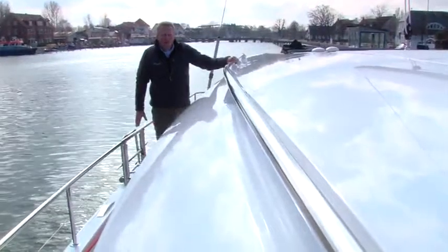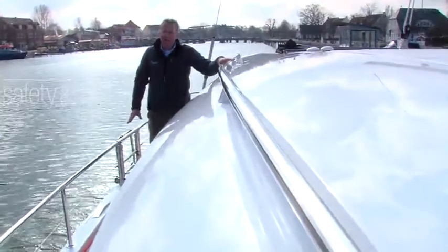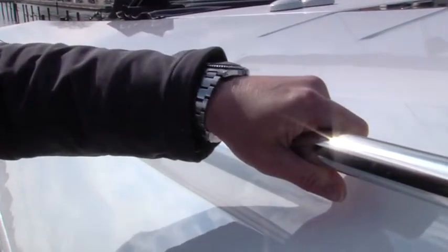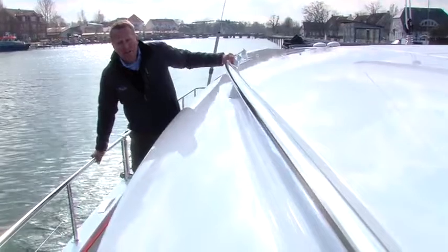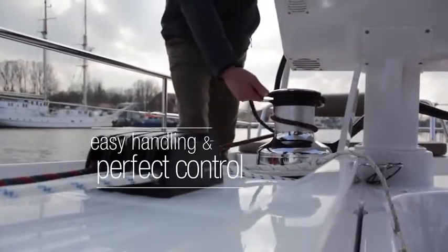Although the boat is equipped with all furling sails, so it's not likely you need to go forward on the foredeck when the weather is bad, in case you need to, you have a solid grip from a holder on the deck saloon and the high fixed railing on the sides. All the reefing lines and furler lines are brought back to the helmsman.